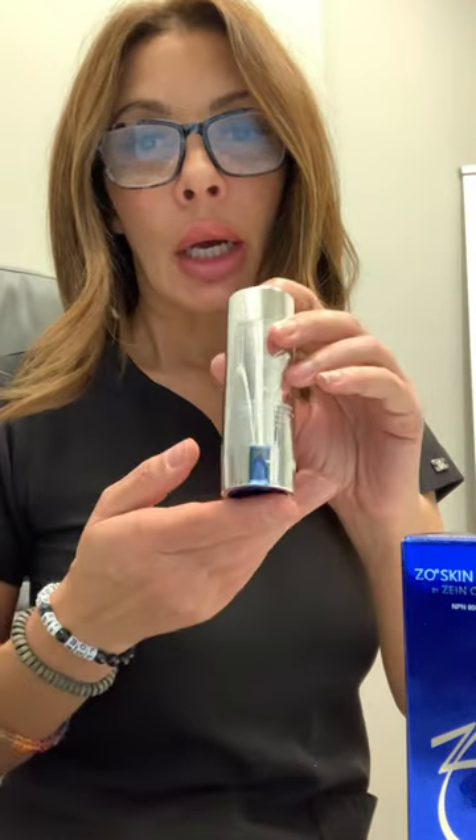Good morning everyone, Steph here from Brampton Cosmetic. Happy Hump Day. So excited to announce the arrival of the newest addition to our Zeo family — it's the Zeo Brush-On SPF 40 Broad Spectrum Sunscreen.